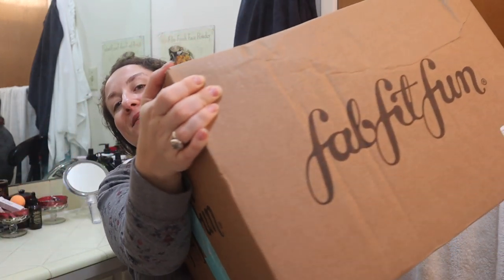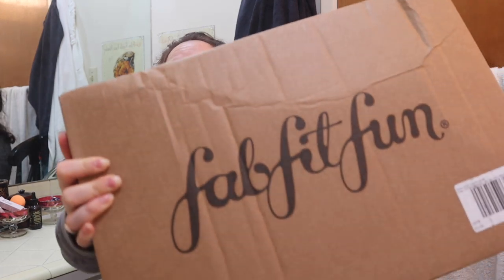Welcome to my channel, or welcome back. My FabFitFun winter box and add-ons just arrived at my door. I'm freshly out of the shower — bare face, no makeup, wet hair — so take me as I am. I just really wanted to get into this unboxing. I've got a real big box here, so we're going to get into it.